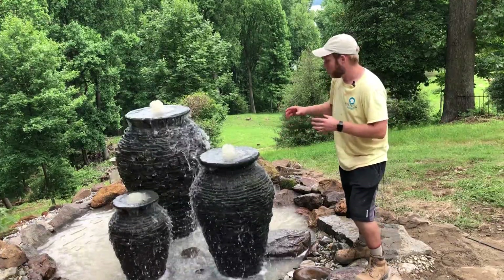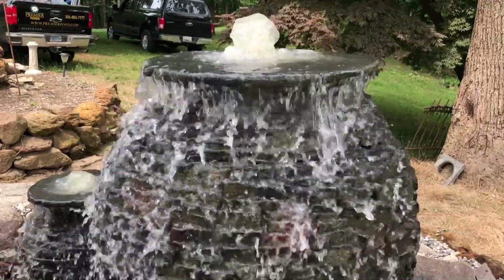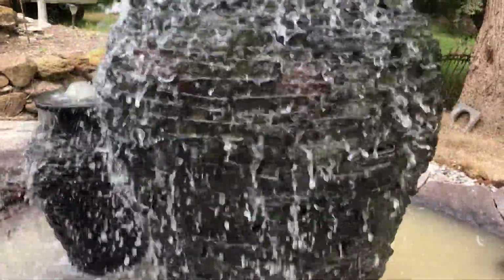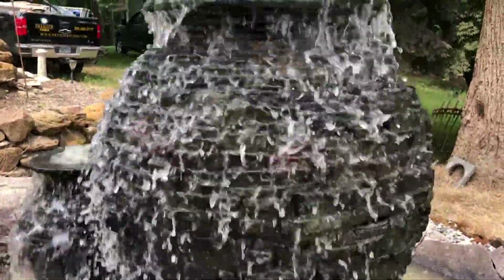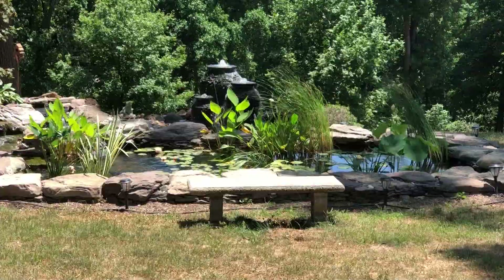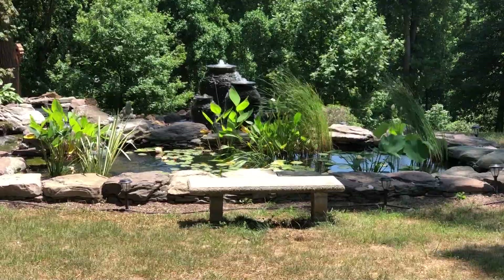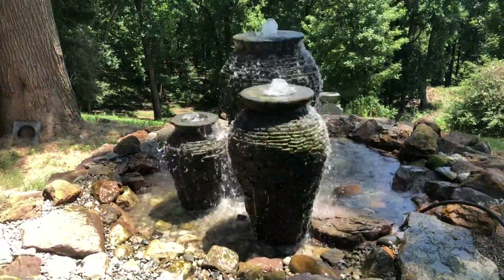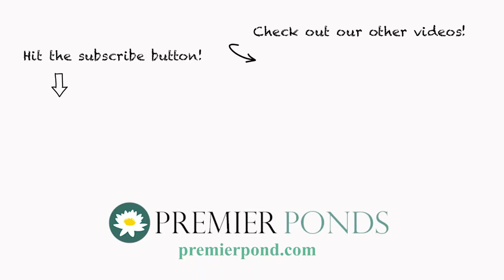A nice big 5,000 gallon per hour pump tuned in between these three really gives it spectacular sights and sounds. If you like the look of this stacked slate urn, please check out more of our Fountainscape videos for more ideas.